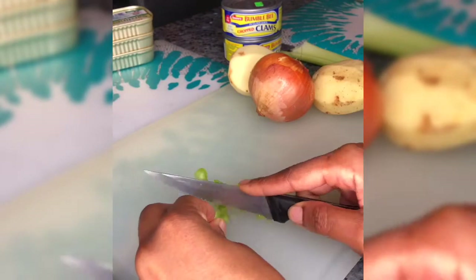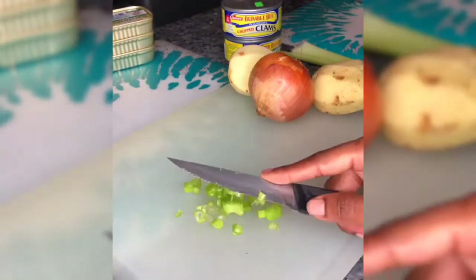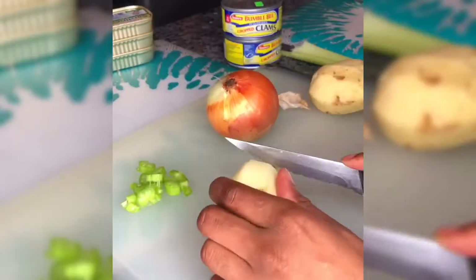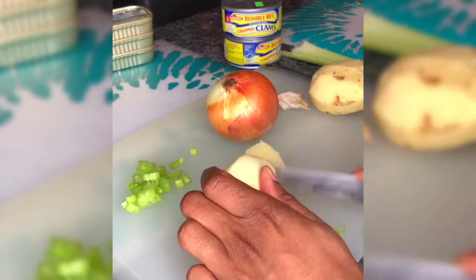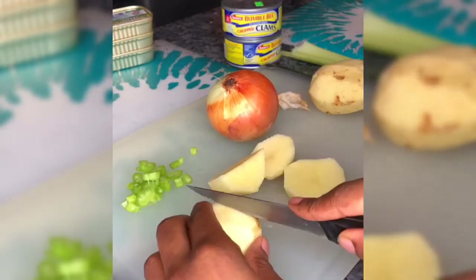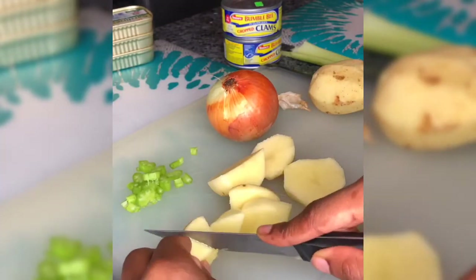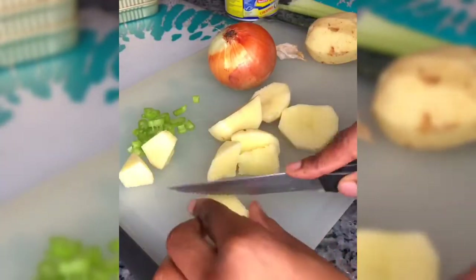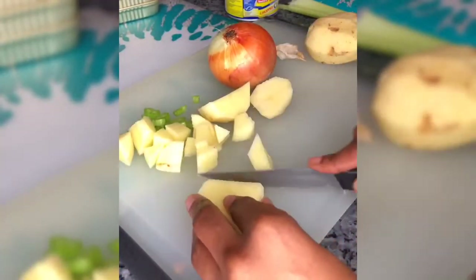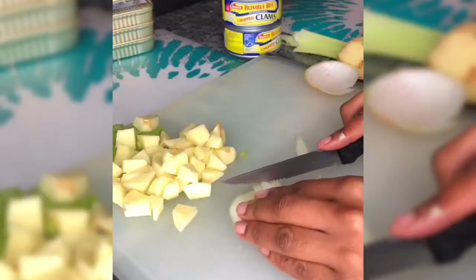First you want to start off by cutting up all your vegetables that you'll be placing inside your clam chowder. I'm cutting up some celery, and then I'm taking two potatoes. You can add as much or as little as you want — it's all yours. I'm doing two because I'm making it for four people, and I like to cut them up small into cubes.